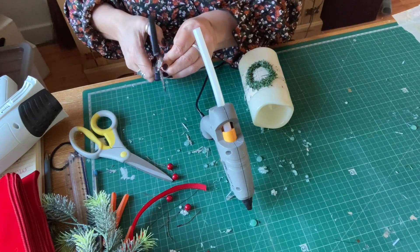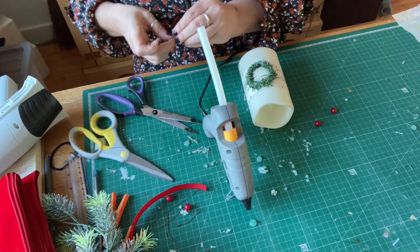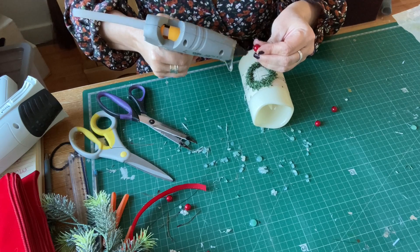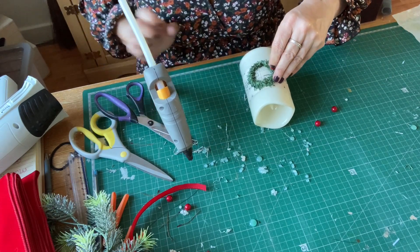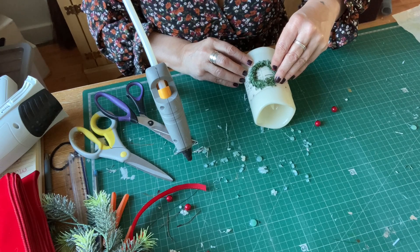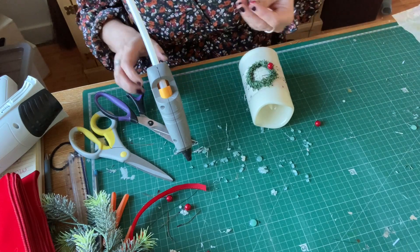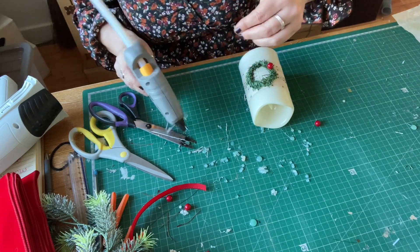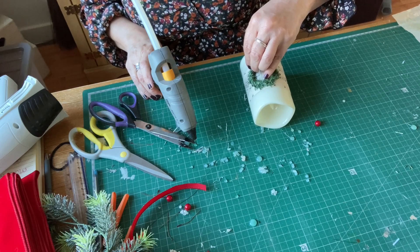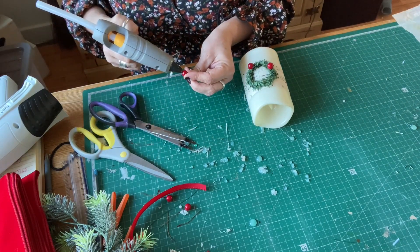Now I'm just going to have three berries - cut the ends off. I've had some use out of these berries - I made a Noel sign last year with a little wreath on, and I used these berries. I made that little wreath behind me, the B&M dupe that I made last week, and I used these little berries. And now I'm making these tiny wreaths on these candles using these little berries - and I'll be down to my last two which will go on the next candle.